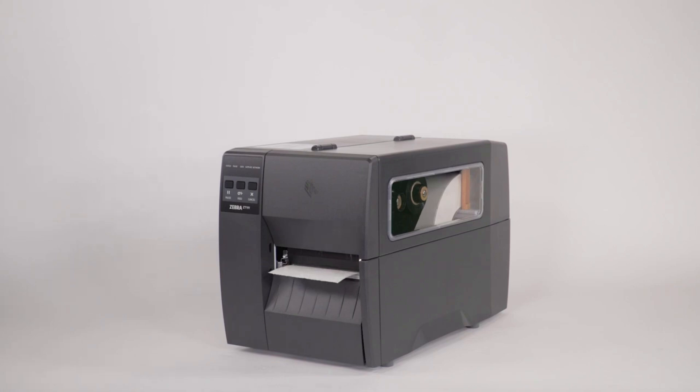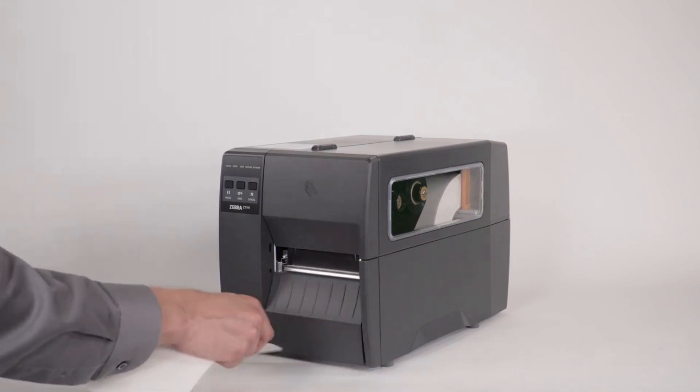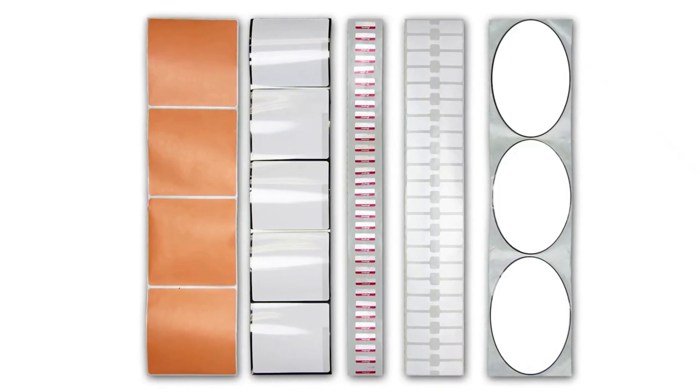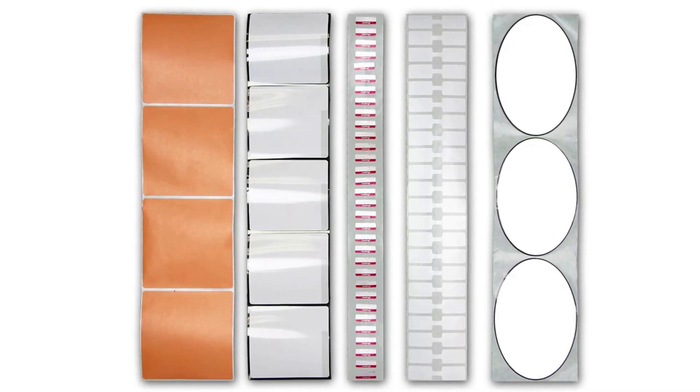Press pause to enable printing. The ribbon and media error you might have seen when you first powered up the printer should be gone now. Several labels will feed out as the printer auto-calibrates. If you have special media shapes or considerations, take a look at the manual calibration video for more information.